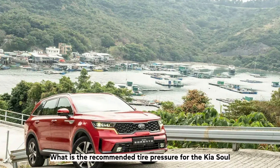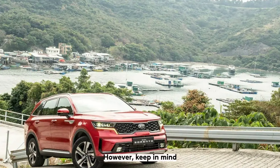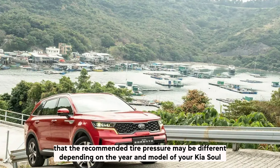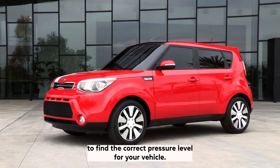What is the recommended tyre pressure for the Kia Soul? The recommended tyre pressure is 30 PSI — this is the optimal pressure level and will help ensure the tyres perform at their best. However, keep in mind that the recommended tyre pressure may differ depending on the year and model. Always consult your owner's manual or a professional mechanic to find the correct pressure level for your vehicle.